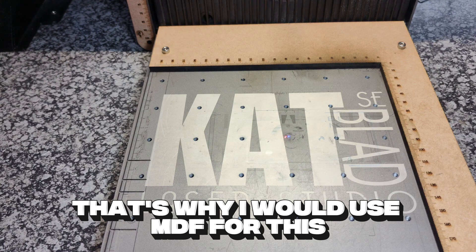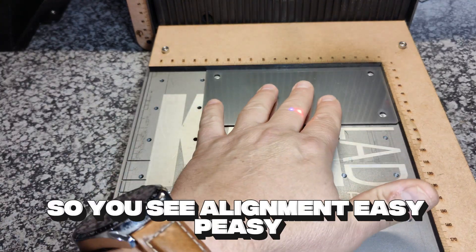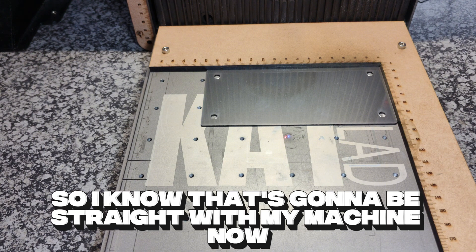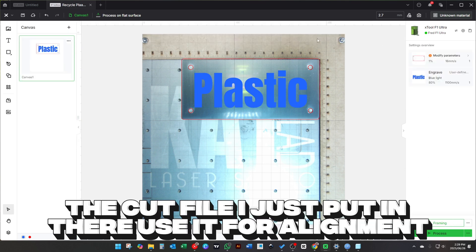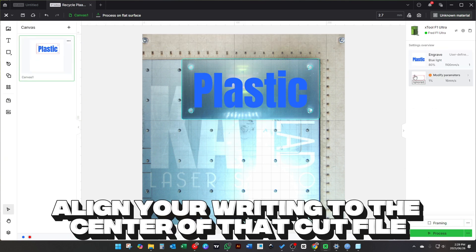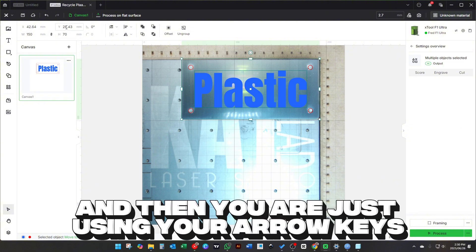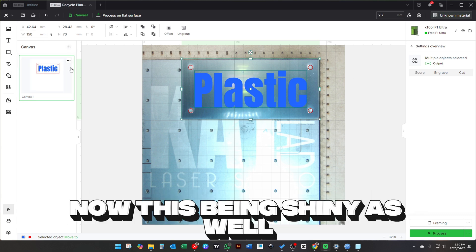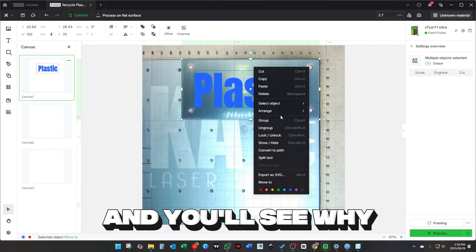That's why I would use MDF for this — I wouldn't use something like plywood, I think it's more flammable. So alignment — easy peasy. I know that's going to be straight with my machine now, I just need to go and set up a file to actually correspond. Same story: the cut file I put in there, use it for alignment. Align your writing to the center of that cut file. Then you adjust using your arrow keys — holding down shift or not holding down shift — until you get the perfect alignment. This being shiny as well, I move it off to the side, and you'll see why.